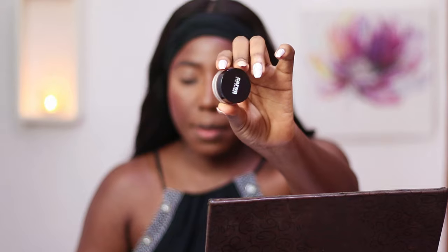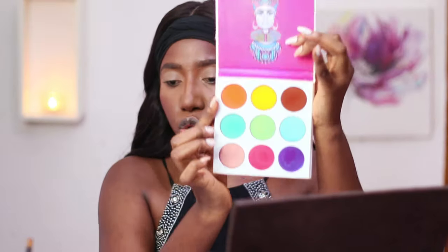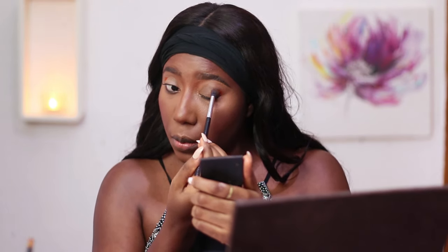The next thing I'm going to do is prime my eyelids, and for that I'll be using the Zaron eye primer. Usually I skip this step because I don't do major eyeshadow work — I always want just a wash of colour — but today it's full glam. To start my eyes I'll be using the Juvia's Place Zulu palette, specifically this orange and this brown shade, which have become my favourites for regular eye looks and as a transition colour.